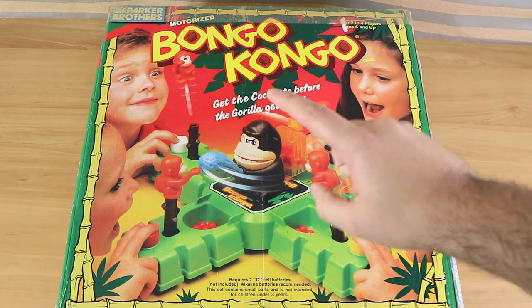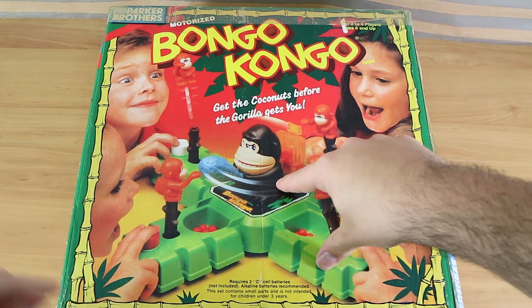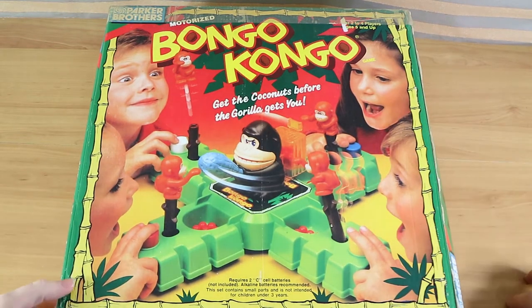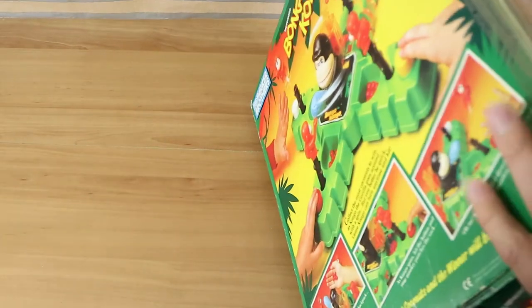I believe this was originally released in the late 60s or 70s by Ideal, then Parker Brothers, and I think it's been re-released not too long ago by several other different companies, so you can still buy this brand new. I'm not sure exactly where, but they do still make it in some manner.